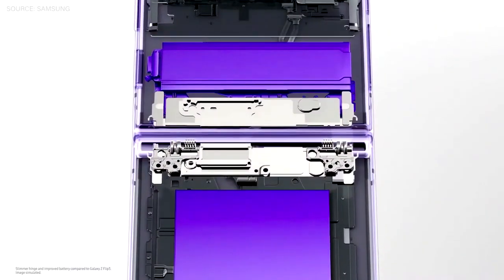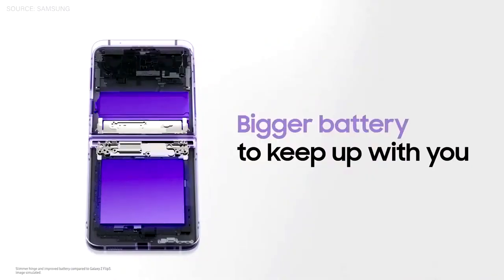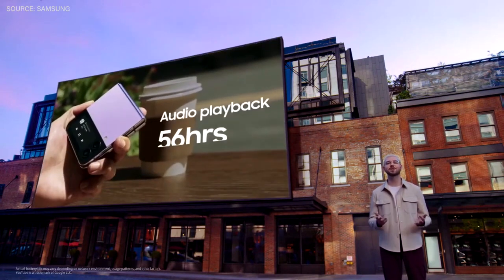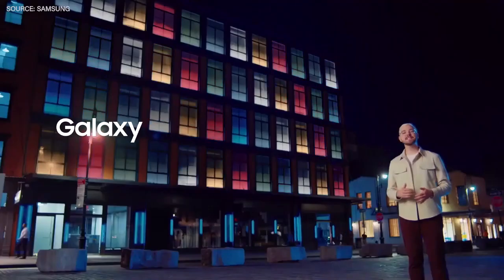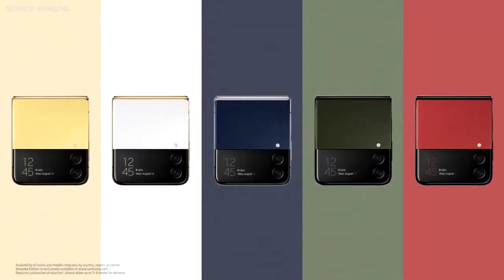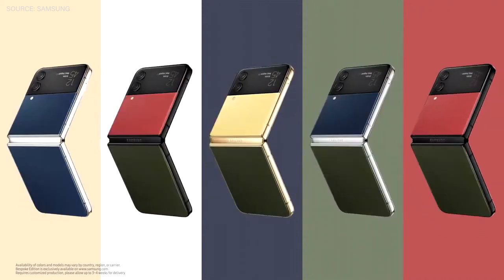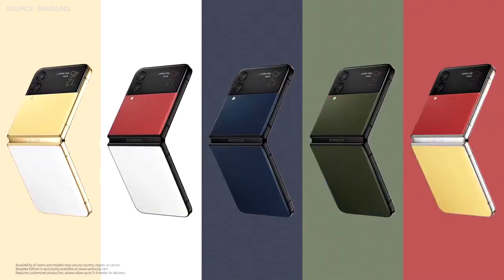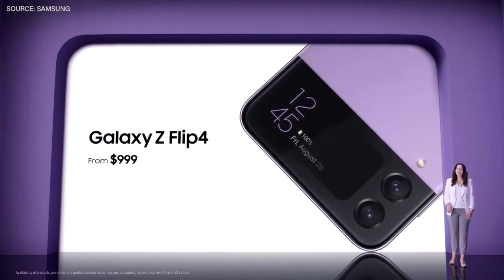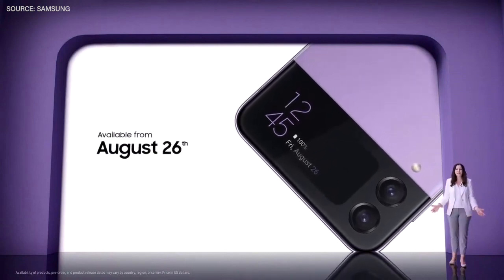We made the hinge slimmer, which made space for an improved battery, giving you a longer charge. Galaxy Z Flip 4 Bespoke Edition brings you more options, giving you greater opportunities to customize your smartphone to your liking. With five body colors and three frame colors, mix and match for a combination that captures your exact personality and iconic style. The Galaxy Z Flip 4 will be available for $999 starting on August 26th.